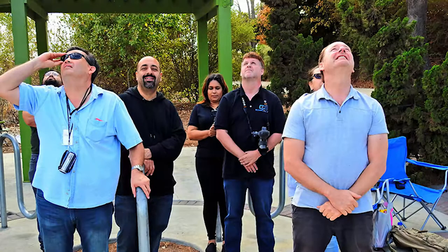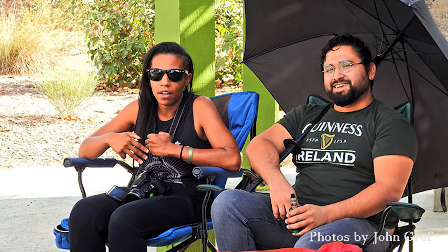Oh hey, we're recording. Okay, here we go.